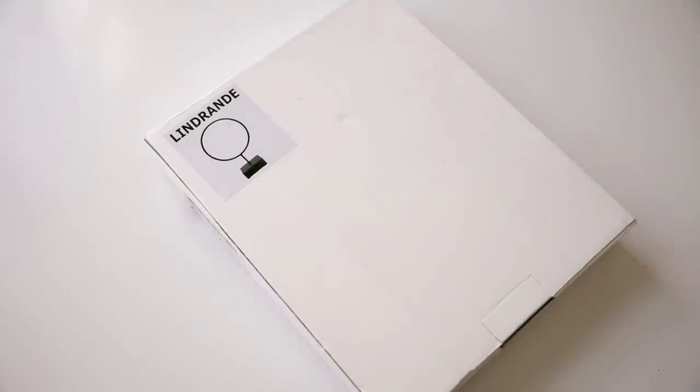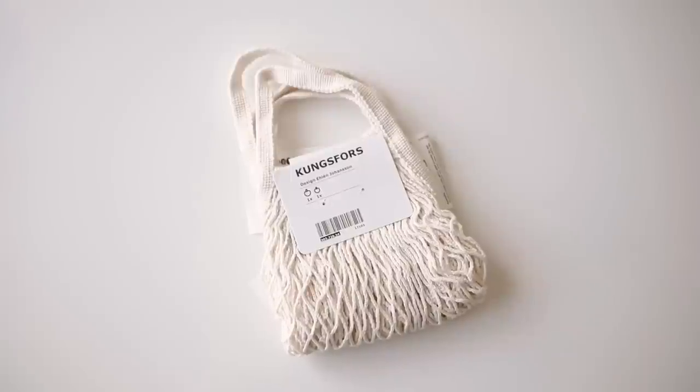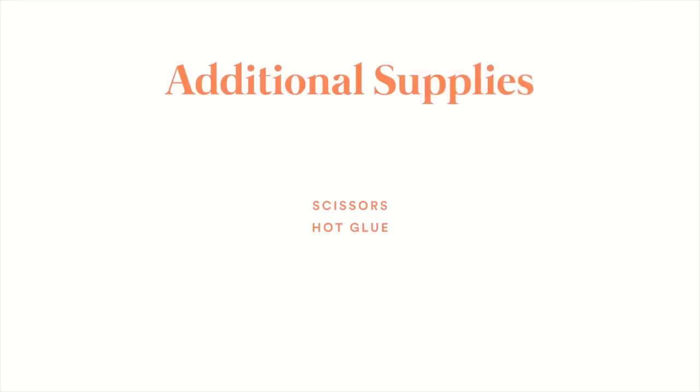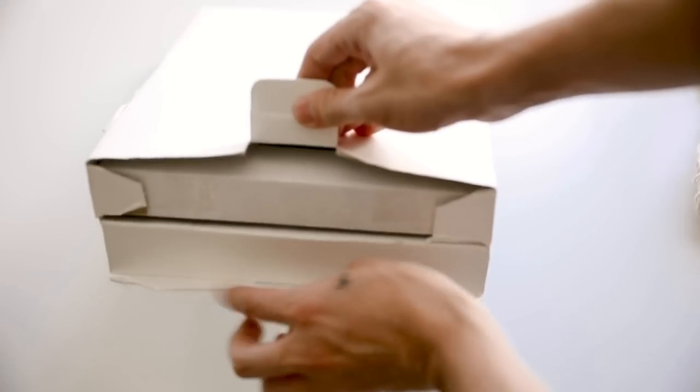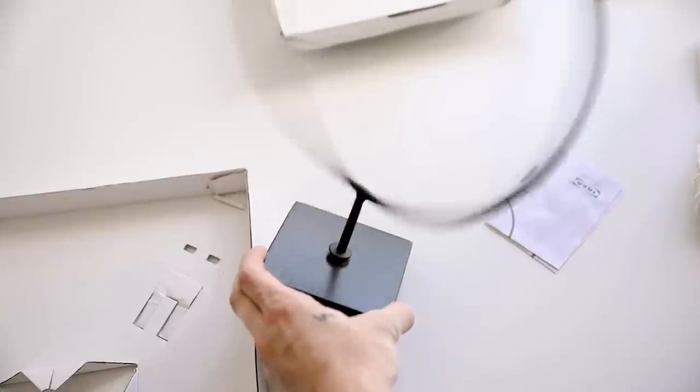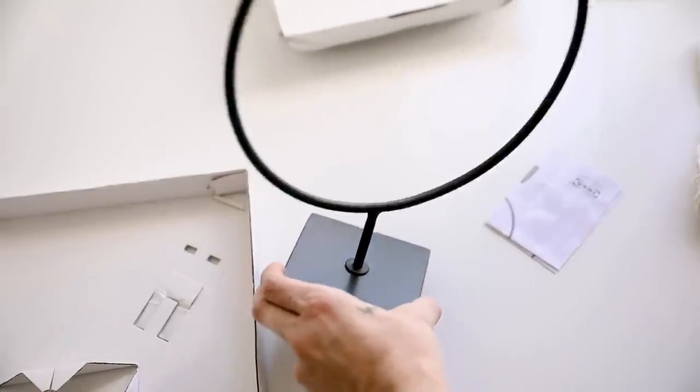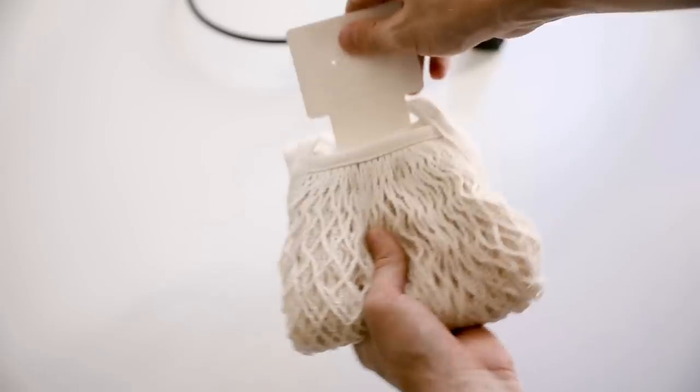This next project is a bit different for my channel but I thought it was cute for a boy's room. I'm using the LINDRANDE circular object and some mesh market bags, plus scissors and hot glue. I assembled the LINDRANDE by twisting it into the base, then I pulled apart the little market bags — they're just small mesh bags you might take to the farmer's market.